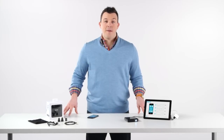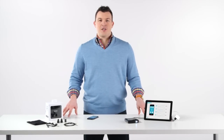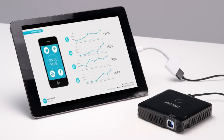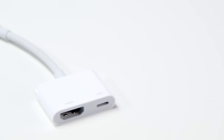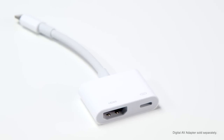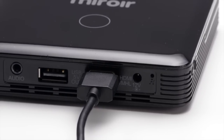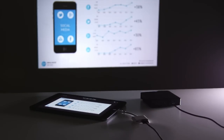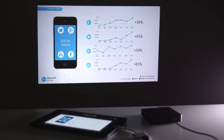Connecting your MP60 to your iPad and controlling your presentation wirelessly has never been easier. Connect your iPad to the MP60 with Apple's digital AV adapter and the HDMI cable. Turn on the MP60 and it will automatically sync and mirror the presentation image on your iPad.